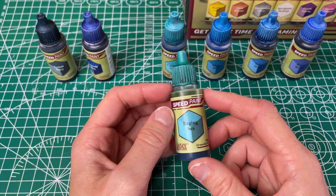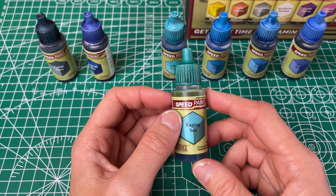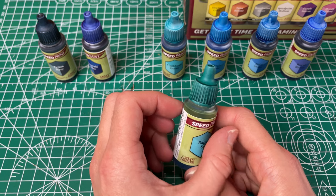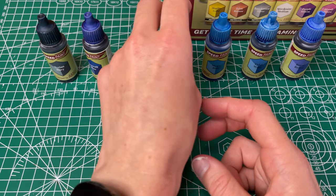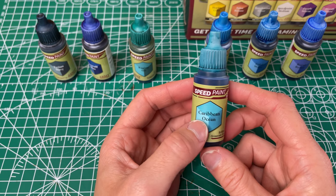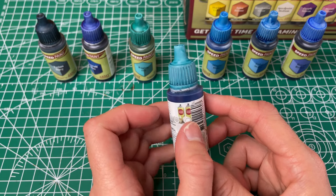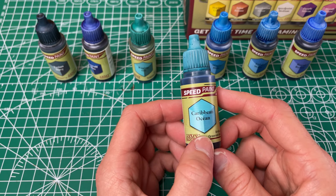Then you've got your Raging Sea, which they have called a deep greenish blue. It's a pretty nice turquoise sea blue, more on the greener side than your Plasmatic Bolt from the original set. It has good coverage and definitely covered well in one coat. It was pretty even so I think this one's pretty nice. Next up we've got our Caribbean Ocean, which they've called a brilliant greenish blue — this one I think has a little more blue than green to it compared to the Raging Sea. For a lighter color it has pretty good coverage and is pretty even. Depending on if I want more of a blue or green would determine if I go for this over the Raging Sea.